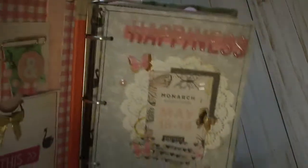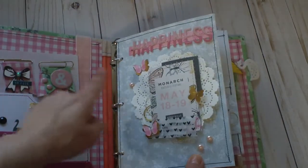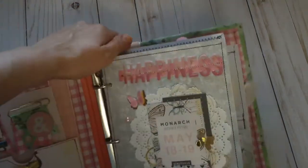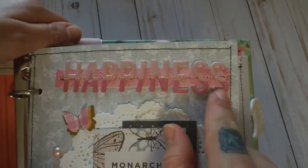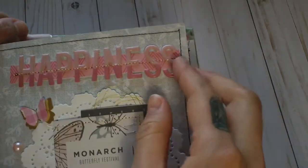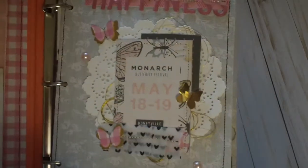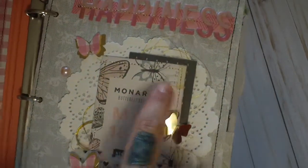For this first page I did some stitching on these thickers. They were old so they didn't have much stick, but if you stitch through them on a piece of paper they adhere to your project better. I added a doily, some cut aparts from the cut-apart page in the collection, and some staples.